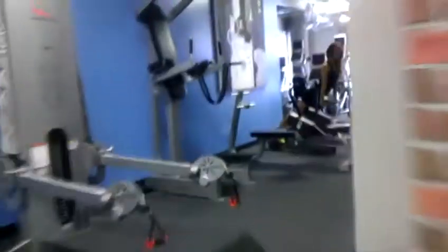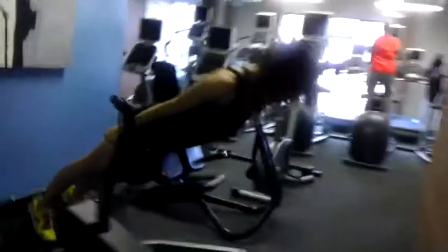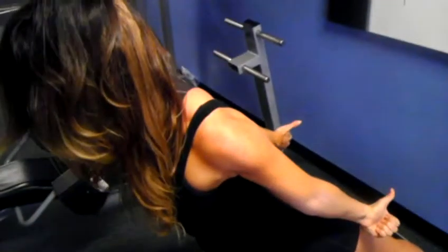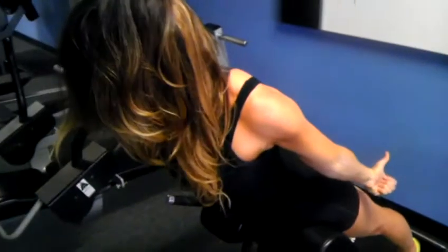From there we're going to our hyperextension. We're going to do the full rotation until the thumbs point to the back wall. So you squeeze the shoulder blades together, hitting that rear delt, middle back, upper back, low back, and glutes — the whole back of the body.